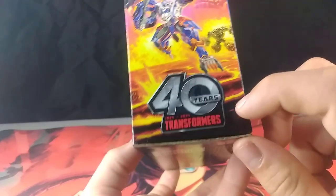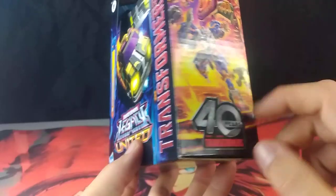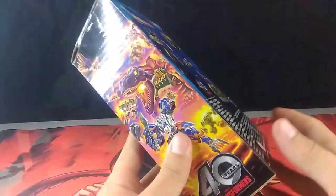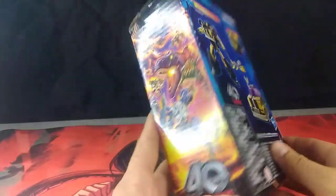We do see that this is a 40th anniversary of Transformers sort of thing, because it has been around for that long. That's impressive.